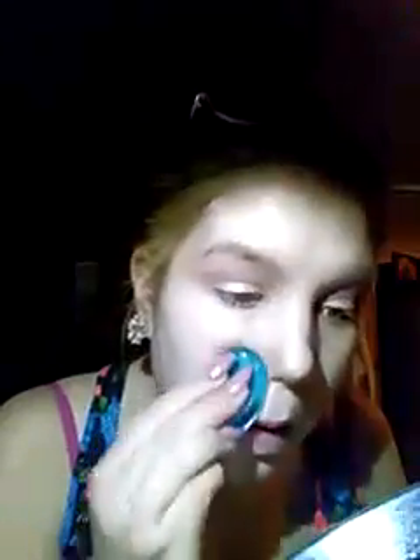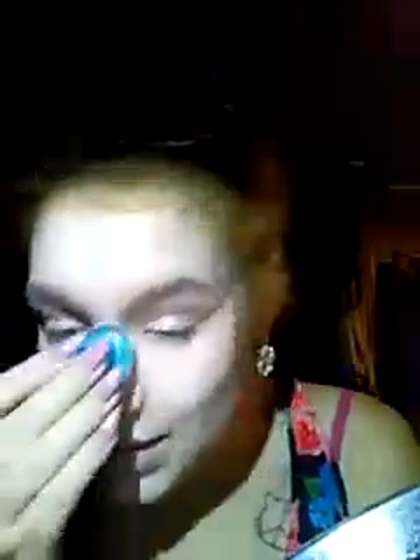I'm going to use the brush now to get the foundation into any parts I missed and drag it through my face, then pat everything in. I'm avoiding my nose ring because I don't want foundation on it. Right now my face looks extra washed out.